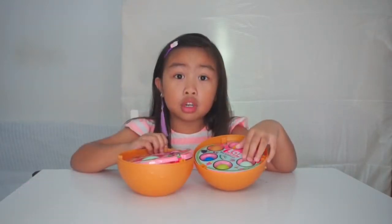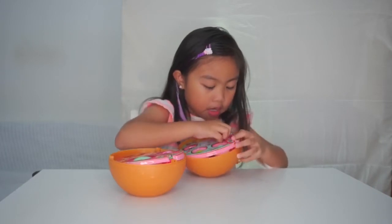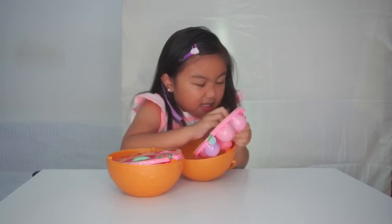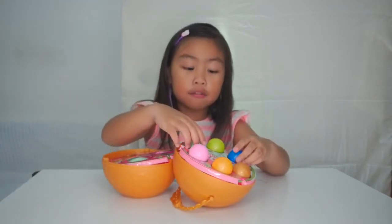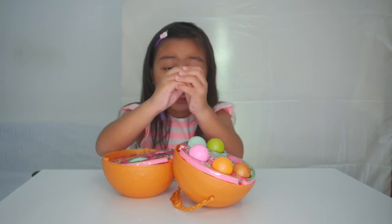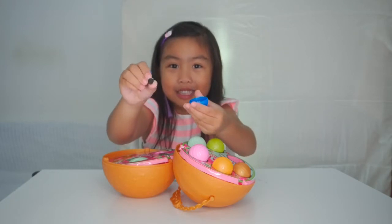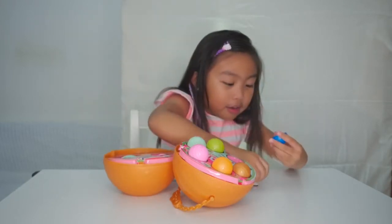I'm going to show you what's inside. First, we're going to take one ball at a time. I can't get it. Let me show you the color of the ball — this is blue and we're going to open it. Oh, there's shoes! See the shoes? And the other one is here.